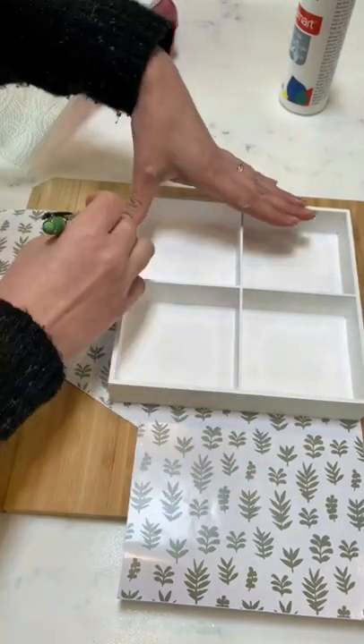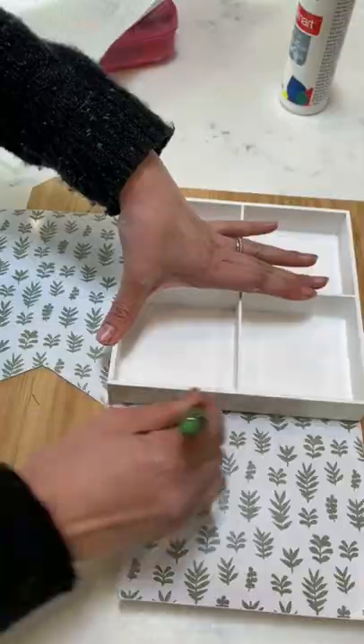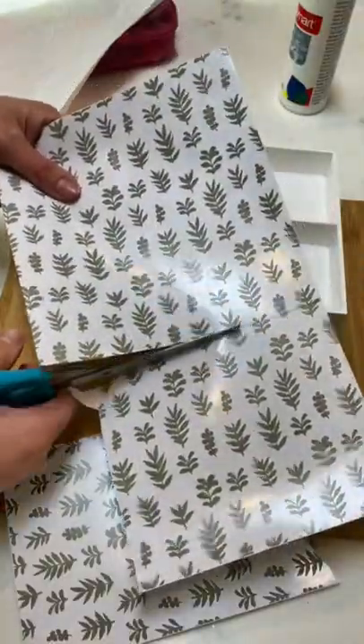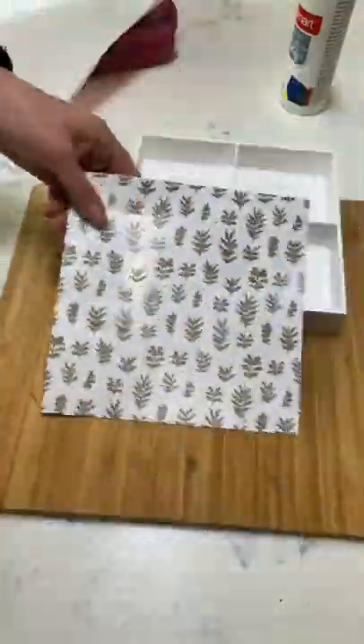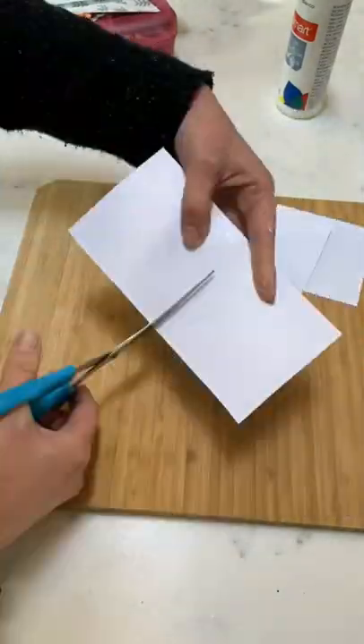Then you'll need to trace around a piece of scrapbook paper or vinyl. Removable wallpaper would also be an awesome option. Cut it out and then we're going to fold and cut that into four equal pieces.